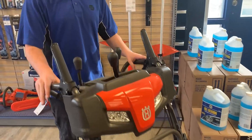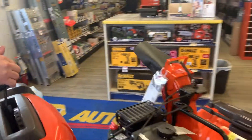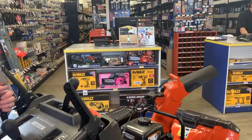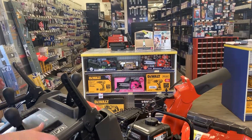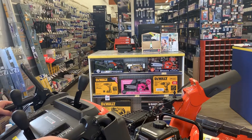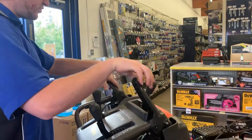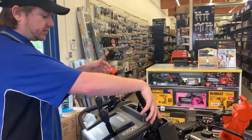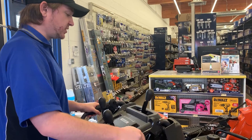All the controls are conveniently located here. Your chute adjuster adjusts side to side, and this adjusts your chute height. This controls your auger and this controls your wheels, so obviously if you have both hands holding these down you can't adjust the controls.